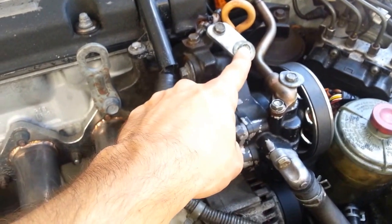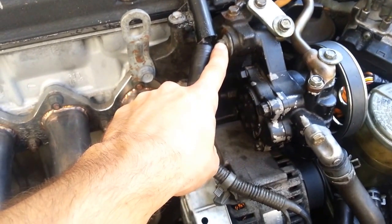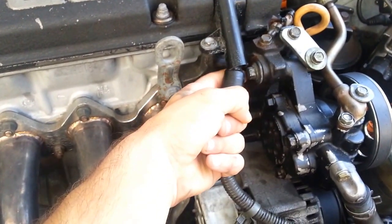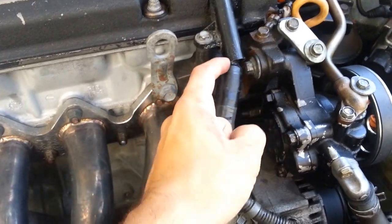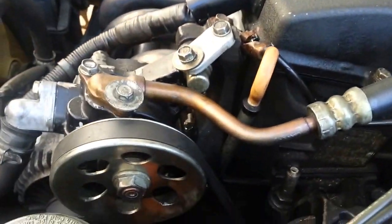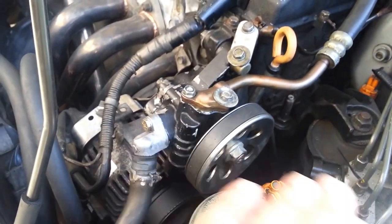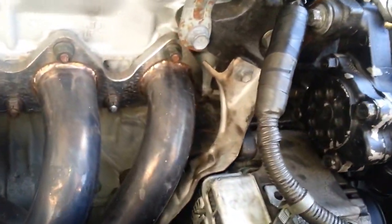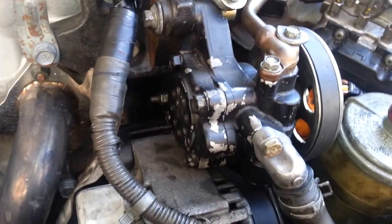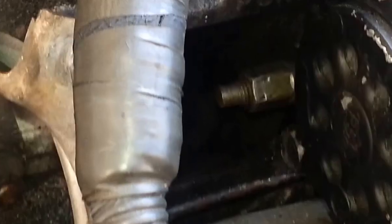Once you remove that, you'll have the ability to remove the lock bolt right here, which is your 12 millimeter. You'll find you can access that now because you took the plastic panel off. Remove that one. The next bolt you want to remove is down here, but let me be clear — do not put a wrench on that visible bolt there. You want to go ahead and put a wrench further in.